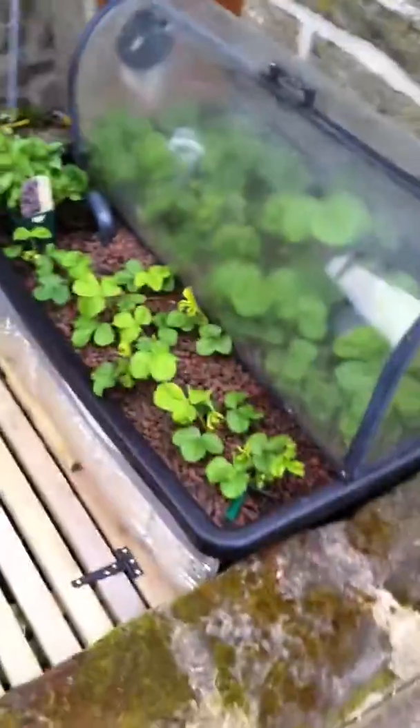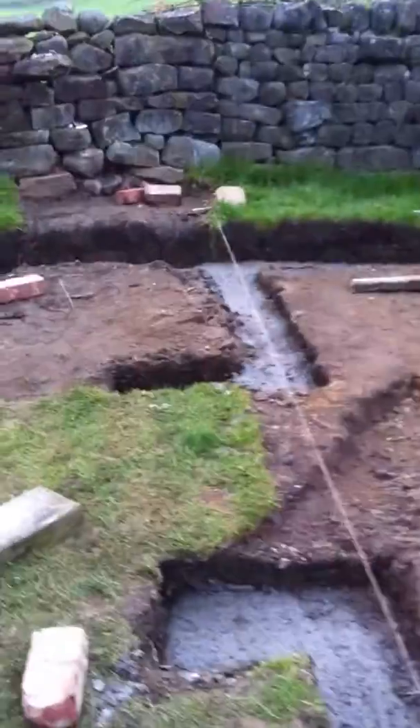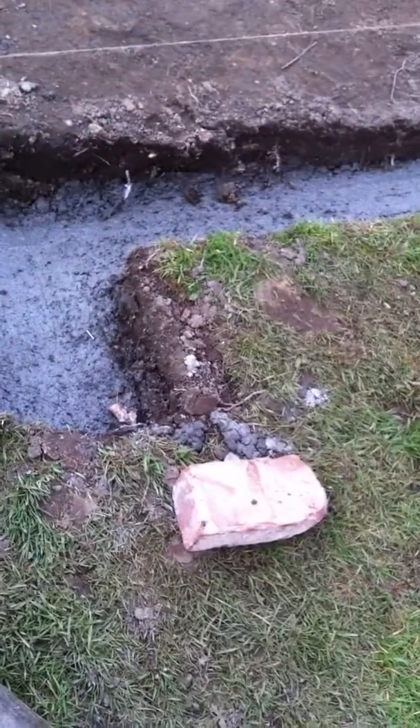I've just whizzed round to where the greenhouse for it is going. We've got the footings in today. South facing here — we've got the start of the footings, and that's going to be a retaining wall. It's about 17 to 18 foot by 8 to 9 foot. We're going to have seven bricks high on the bottom, and then the greenhouse — sort of a Victorian style — on top of it, which should look quite smart.